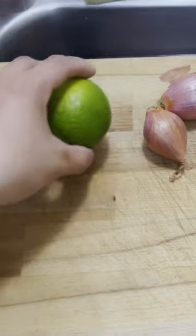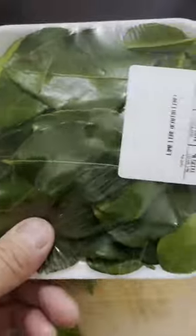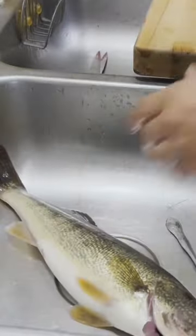So we need ginger, shallots, lime, garlic, green onion, some cilantro, Thai pepper, and some lime leaf. And then you need a fish of course. Scaling it under the board so it doesn't fly everywhere — I'm not gonna eat the scales anyways unless it's like deep fried.